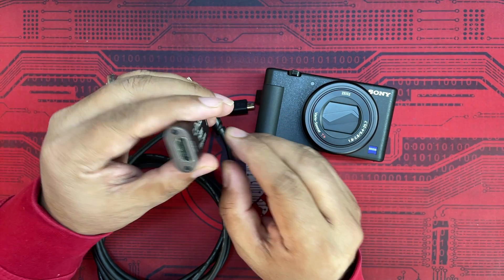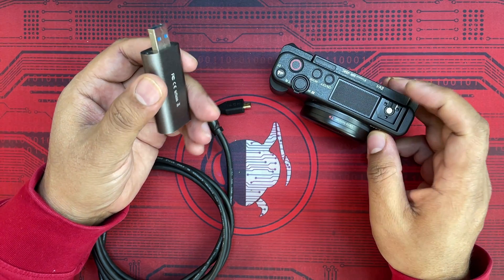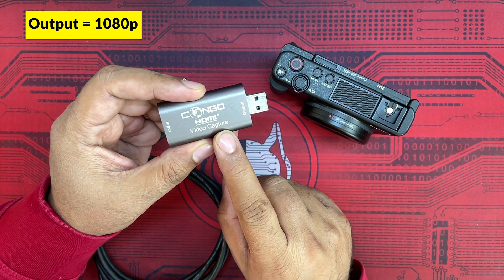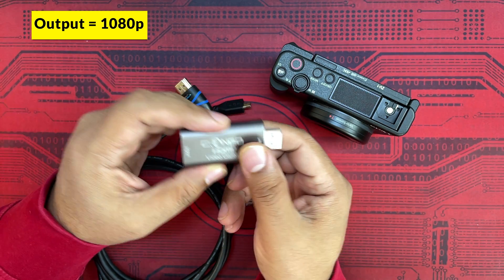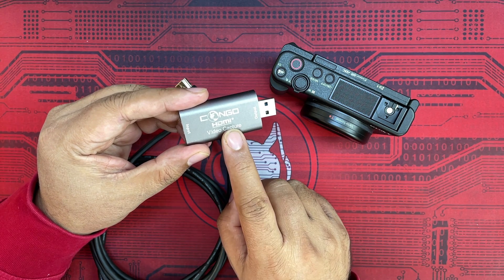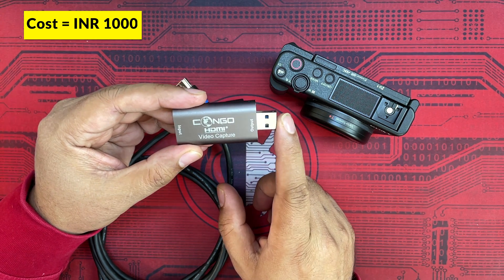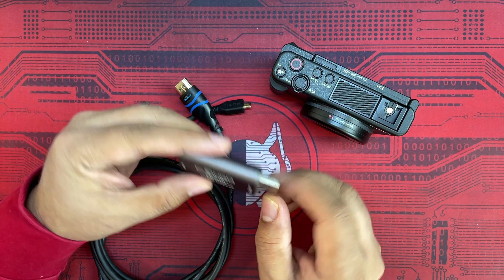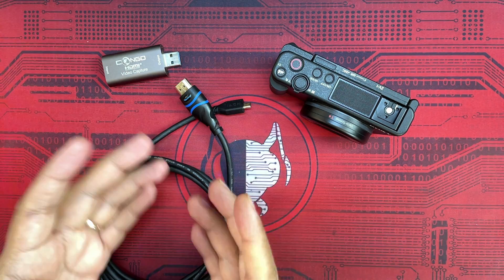I've been using this combo for the last six to eight months to record all my YouTube videos and for Zoom calls. The quality from the Sony ZV1 is astonishing. One limitation of this video capture device is that it outputs only in 1080p, so while the Sony ZV1 supports 4K output, you'll be limited. It costs just under 1000 INR, approximately 15 USD. For 4K recording on desktop, you can opt for a more expensive video capture card.